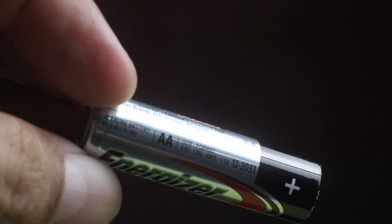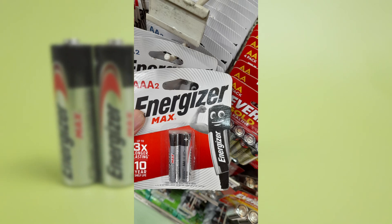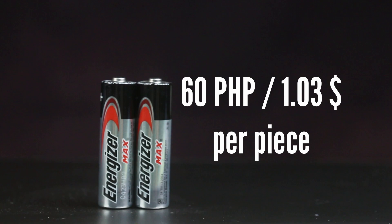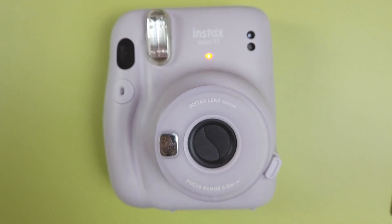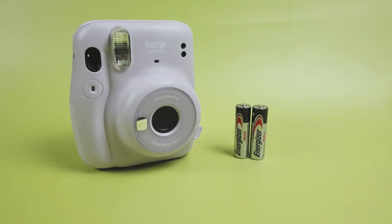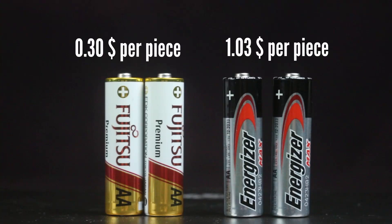Next up is Energizer Max Alkaline batteries — the brand you'll find everywhere, especially at convenience stores and gas stations. I bought these for about 120 pesos for two pieces, or about 60 pesos or one dollar per piece. After loading and shooting, the Energizer also passed the 100-shot mark set by Fujifilm, but started slowing down around 140 shots. Finally, the blinking lights appeared at 172 shots or about 17 packs of film. 172 shots is a lot, but it's disappointing given the price — it costs two to three times more than other alkaline batteries and isn't great value on a tight budget.